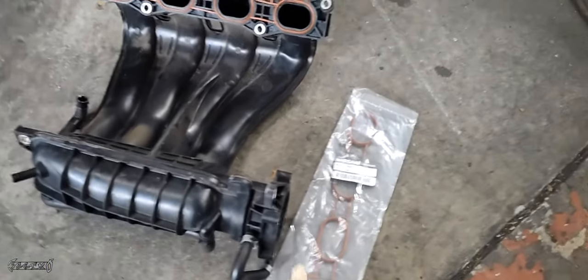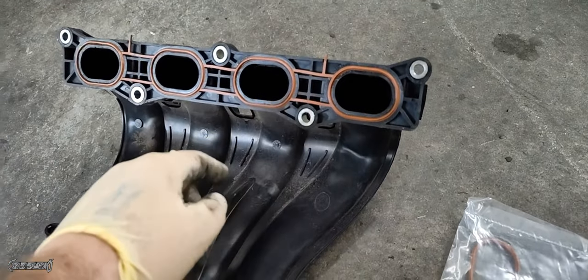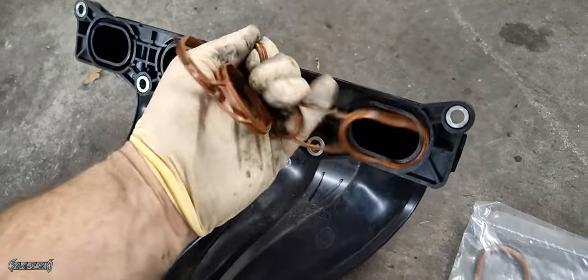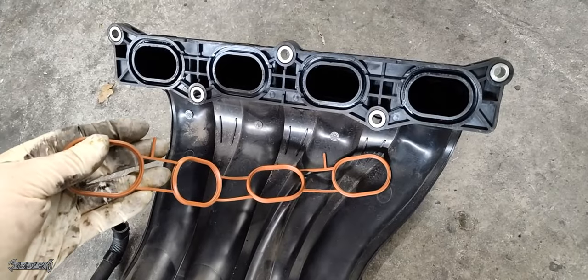When you install the intake, you need to replace the intake gasket to prevent leaks. Here is the part number — I will link it below. Replace the gasket before you reinstall. The old one comes off and the new one is put in with the guides.